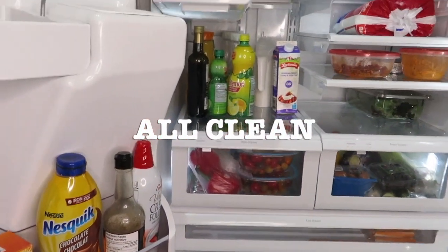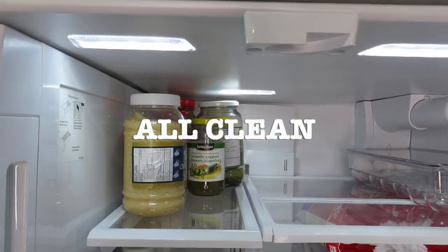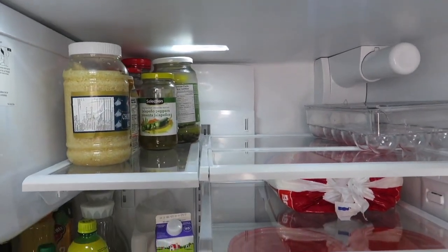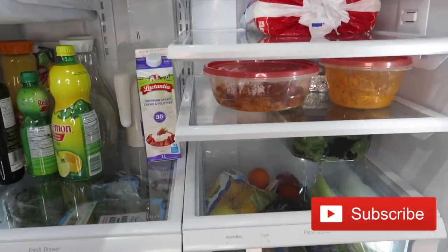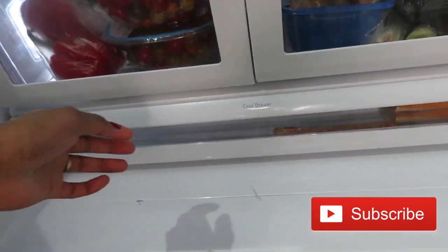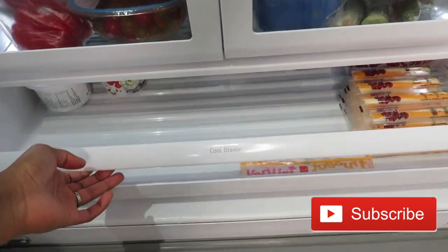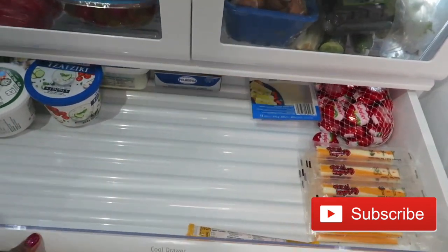I wanted to show you the inside and how I put everything back together. I love my egg container — I got it from HomeSense a while back. It keeps my eggs nice and organized on the shelf. Here it is, you guys — all clean, all done, and I'm so glad I got to do it!